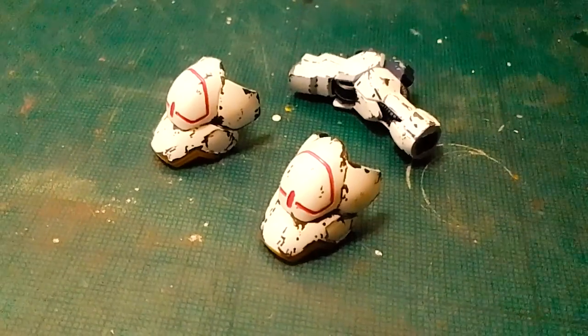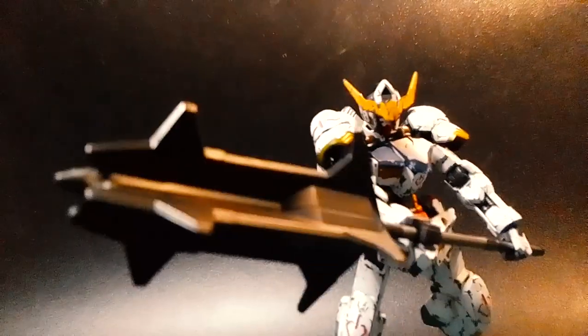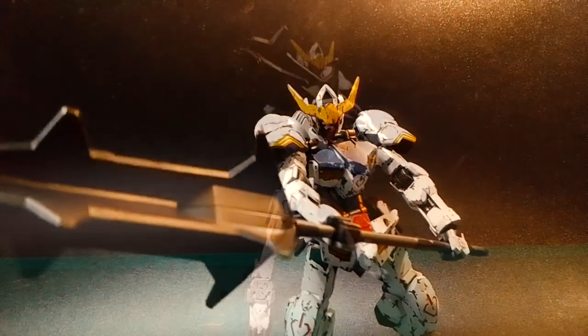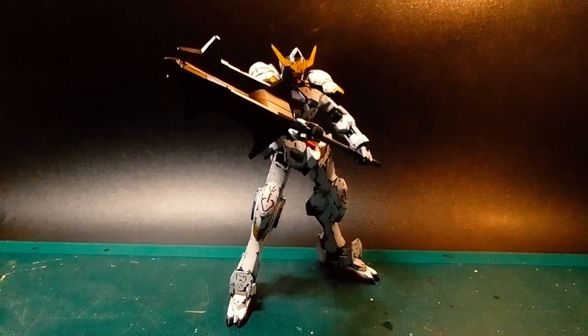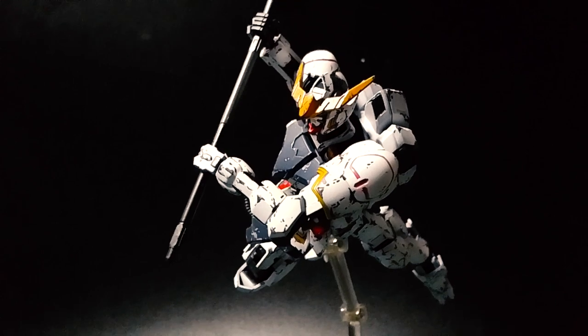Another welcome addition is the Barbatos fourth form parts, which is the swappable arm and shoulder armor to complete the look. As mentioned in the series, the fourth form is the closest design to the Calamity War and it does bulk up the kit quite well. However, because of the added armor, there's quite a bit of limited movement in the arms, and I sort of struggled trying to pull off a pose with the fear of damaging the paint — but this pose works better than I thought.